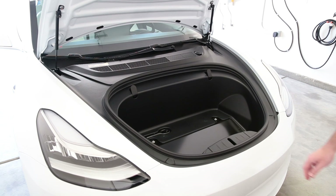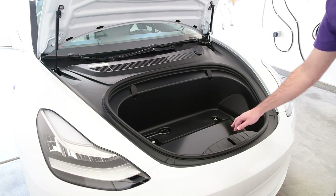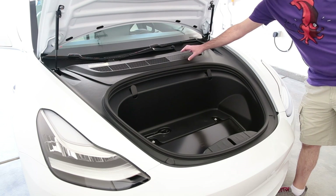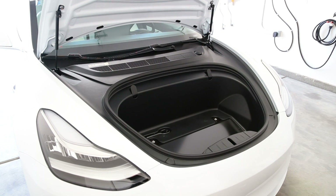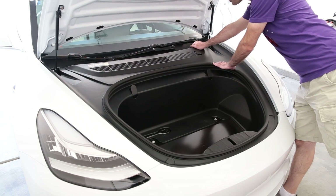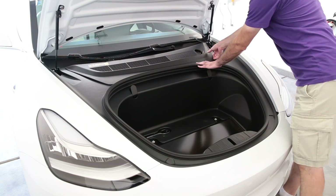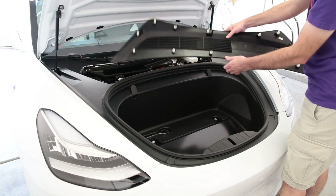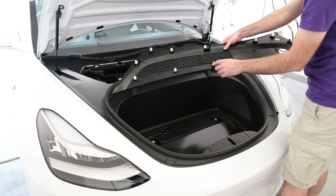There are two 10 millimeter bolts under the hood latch cover right here, which I'll deal with in just a moment, and there's one right around here underneath this access panel. The access panel is straightforward to remove as it's just held in with plastic pins, so you can just pull up on it like this and it begins to come out. There we go. You can see the pins that hold it in right there.